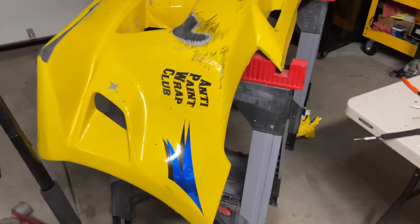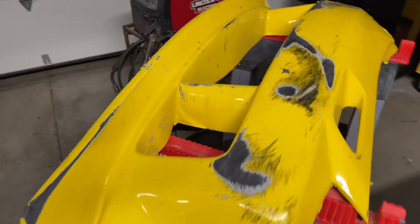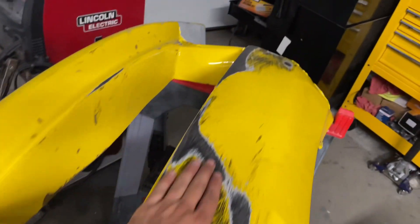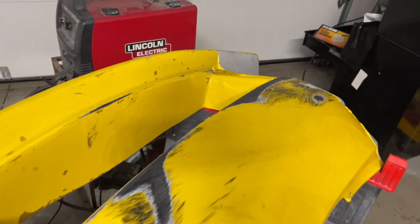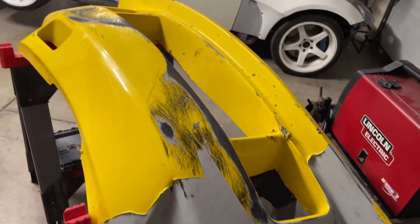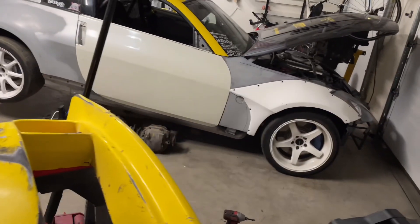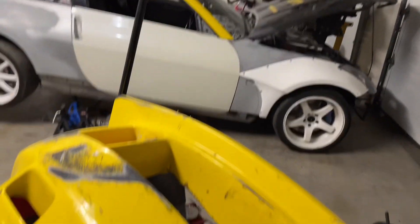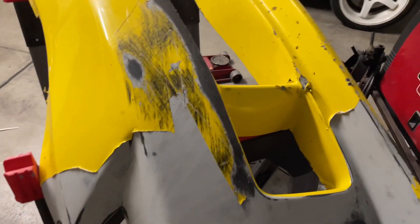Shout out to KBD though — this thing still looks great despite all the abuse. I did start getting the wrap off this corner so we're moving in the right direction. It's just a slow, tedious process. With the fenders, quarter panels and everything that was clean, it just pulled off in one shot, but wherever there's damage it definitely takes a bit more time.